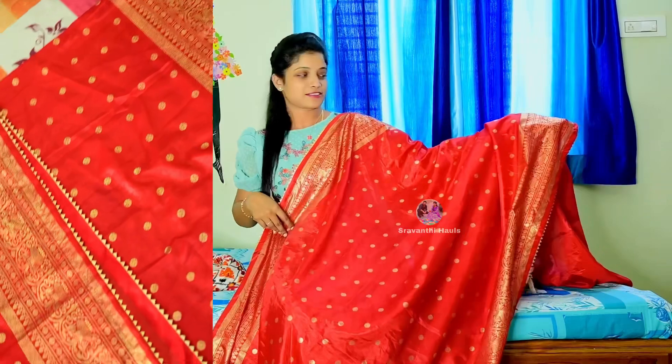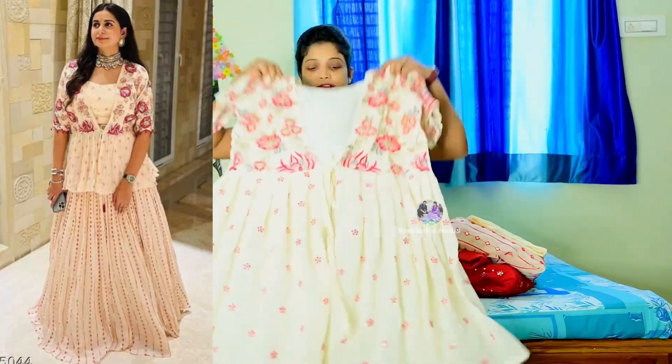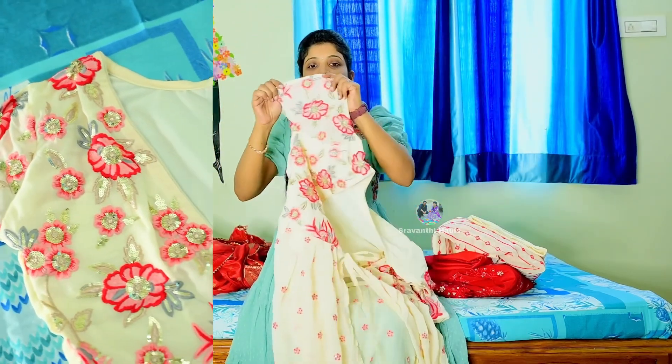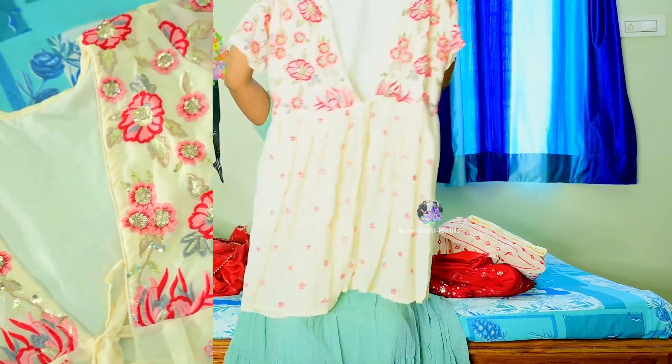The design is a gold foil print. The fabric is very nice. It comes in a cream and red color combination, and I have three-quarter sleeves with a peach and red color combination.